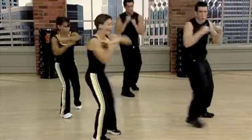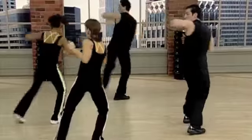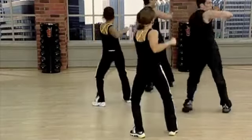Jab, elbow up, reverse, back. Jab, elbow, reverse, back. Good. Jab, elbow up, reverse, back.